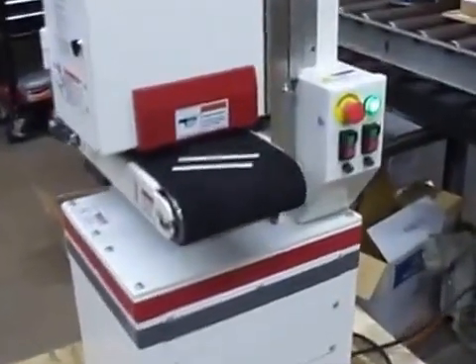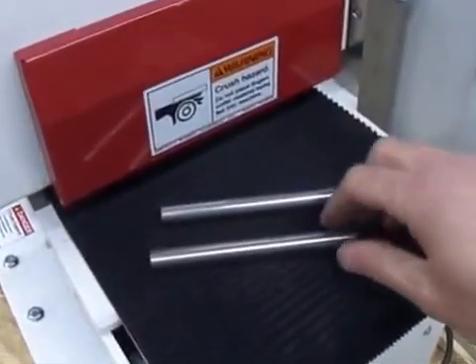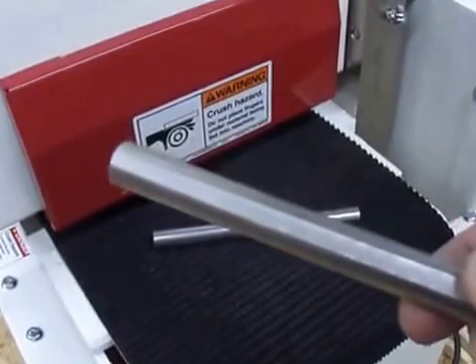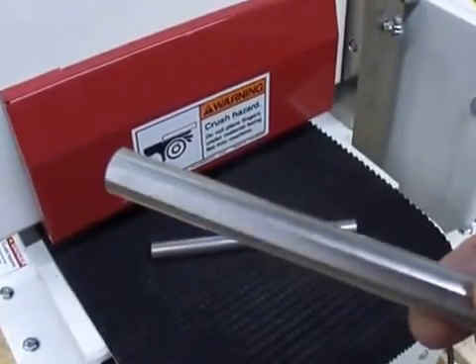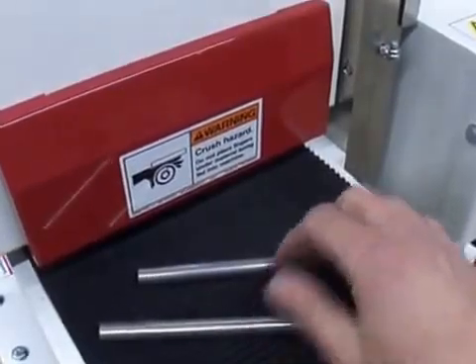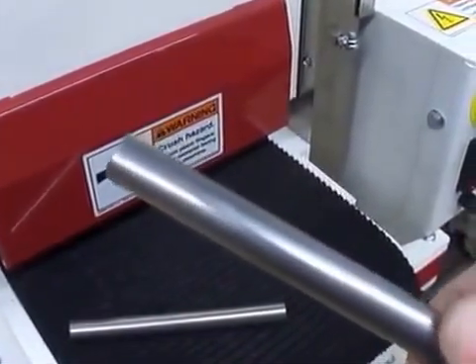This is Ron with Precision Plasma. Today I'm going to show you an application of how I grind a flat on a piece of round stock for the set screws to grab. Here's a shaft where it actually has a machined flat. A more economical way is to start with a piece of just round stock and actually grind the flat into it.